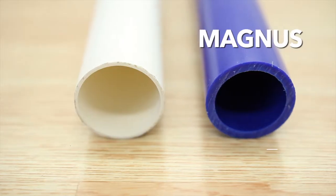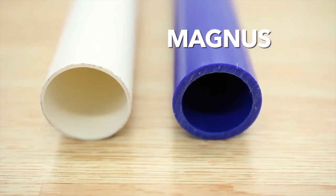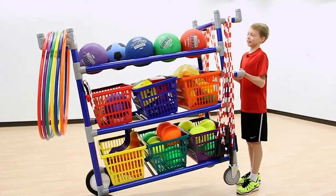All Gopher Magnus storage carts and racks are made of thick ABS plastic that's incredibly durable, surprisingly lightweight — even I can lift it — and rough proof.